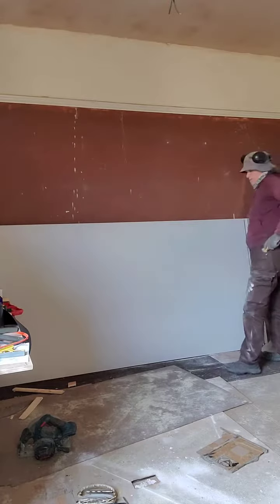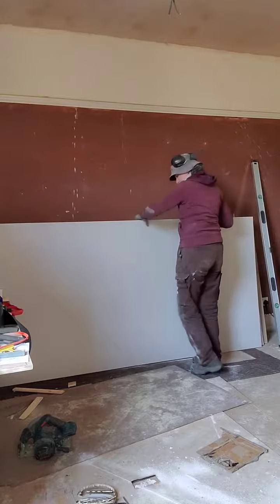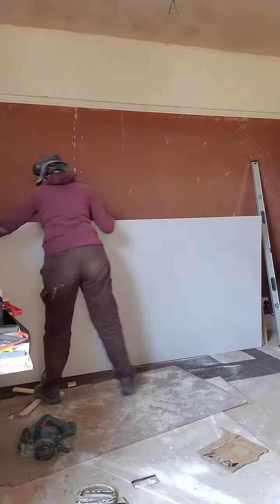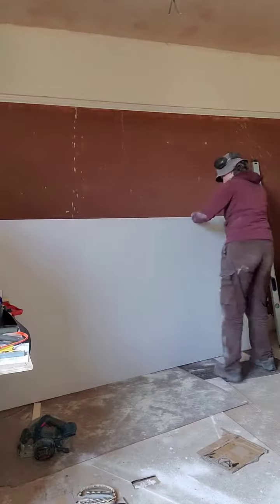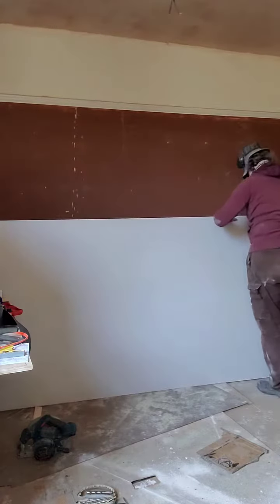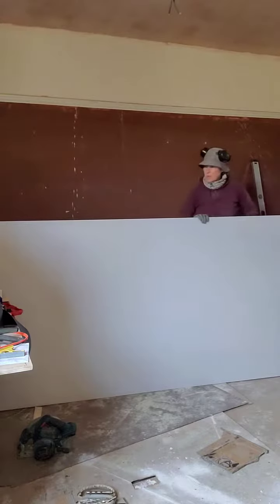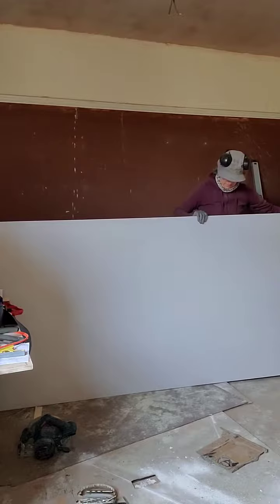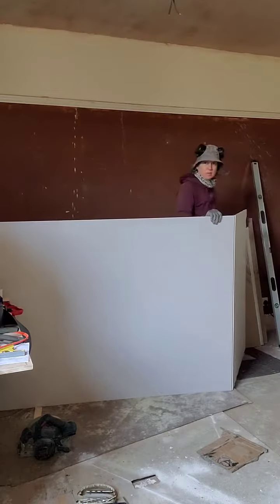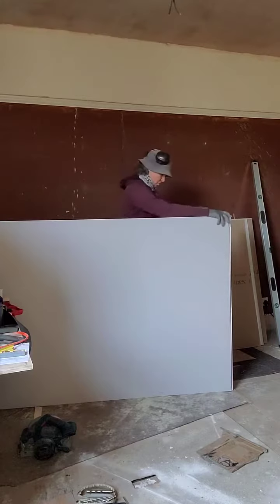Now, to snap the board with this cool thing. You put the knife in your pocket, then apply a light pressure behind the fold, and it folds. Then you just take the knife and score down that crease.